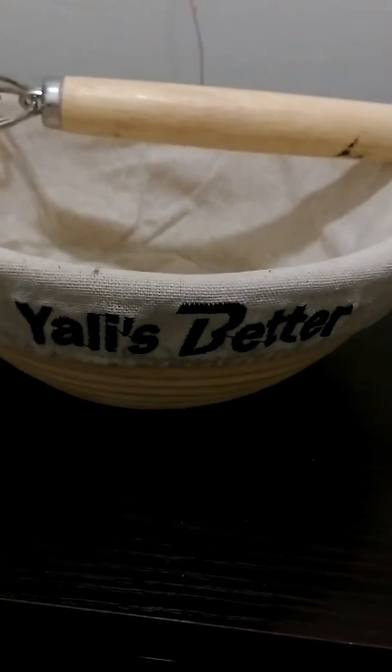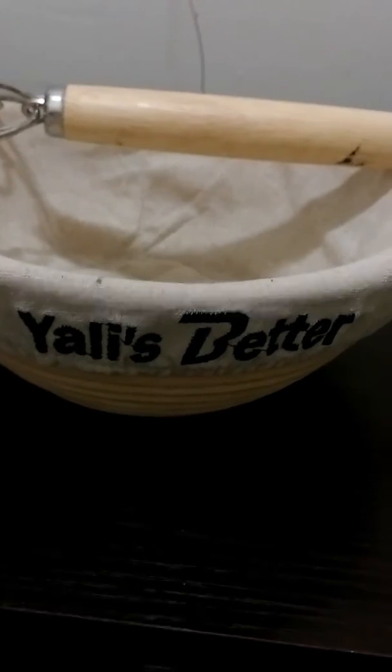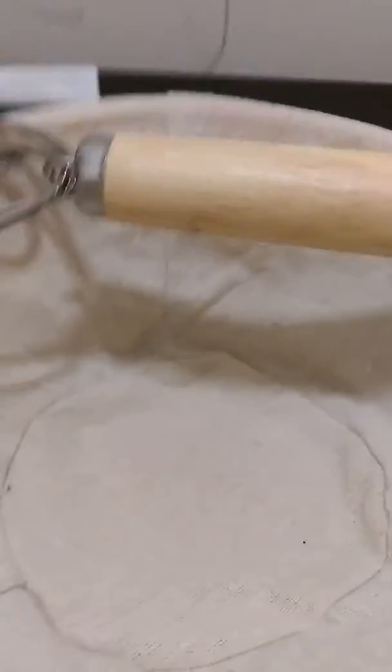Hi, this is the Yalas Better Bread Dough Bowl that I received to try. It has its own patron so that you can fold your dough while you're making it, and it's really nice. It has a great handle and it's large so that you have enough room — it's a great bowl.